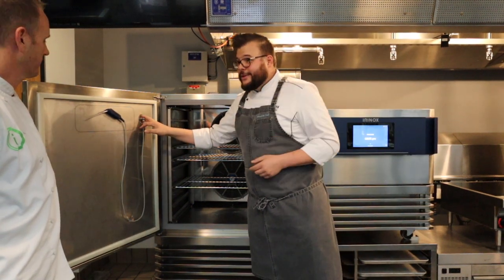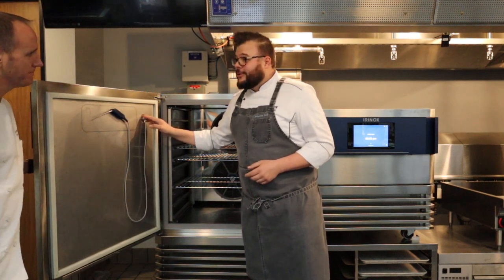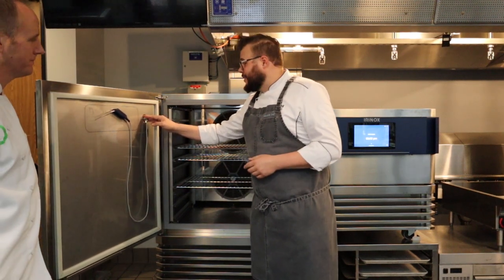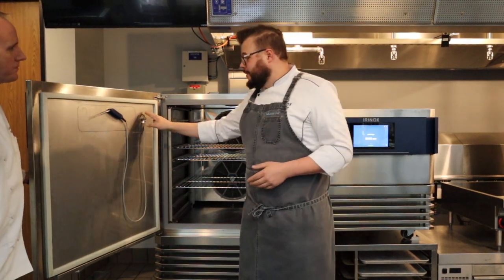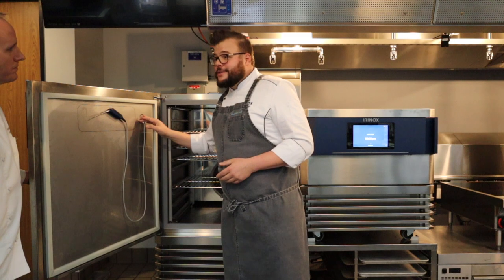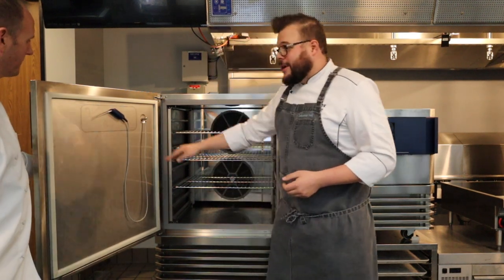You know this well, Chef — in the kitchen what breaks the fastest is usually the core probe. And usually you have to have the service company come out and fix that for you. With ours, you can actually change it out yourself with the turn of a screw, and be right back in business. Very, very nice change.